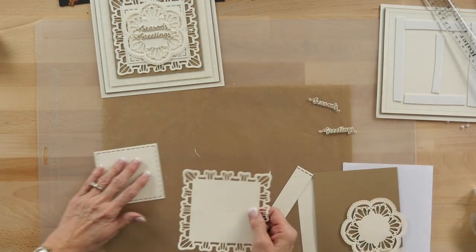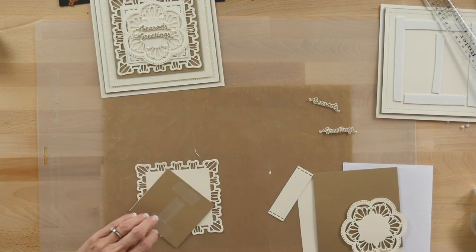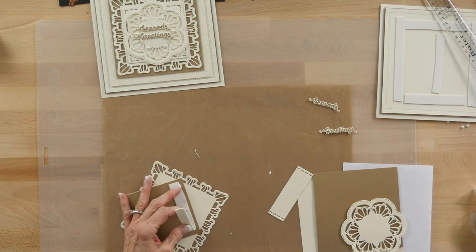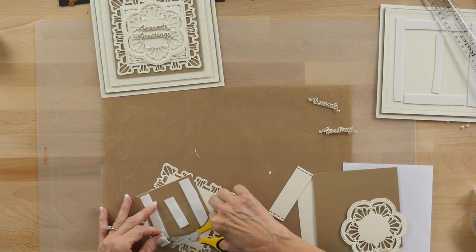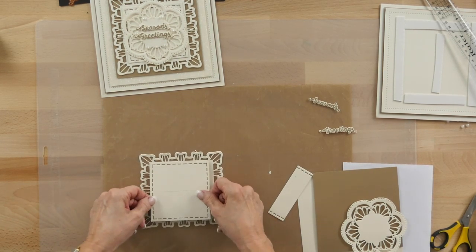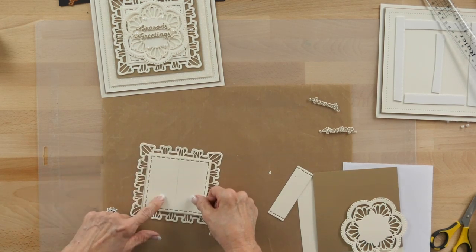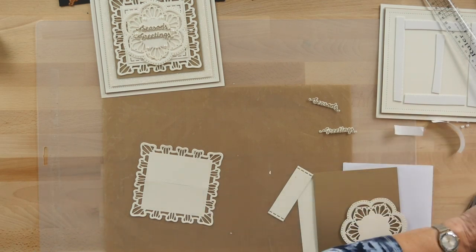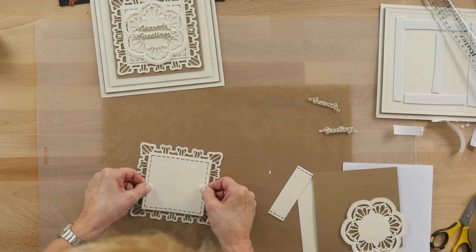I'm going to bring back my base piece. I'm going to use the cut line going horizontally on both of these so they're going to line up. And a bit of mounting foam — pop that into place. This will go a tad over probably, but I think it'll work just fine. Actually, I'm going to mix them up — could have cut it a tiny bit smaller. That is a much better fit.